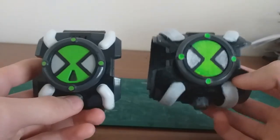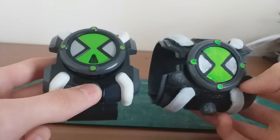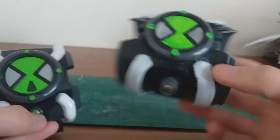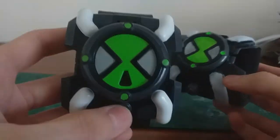Here's a side-by-side comparison between the prop Omnitrix on the left and the Omnitrix FX toy on the right. As you can see, it's much bigger and bulkier, and it actually represents the show a lot more than the original Omnitrix toy.